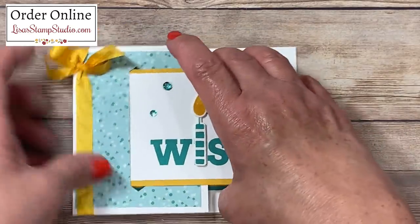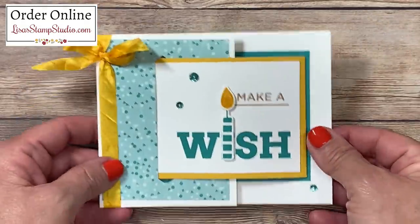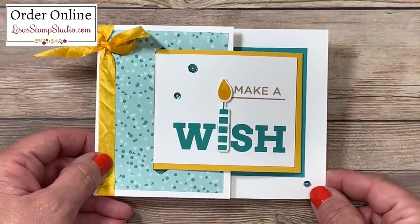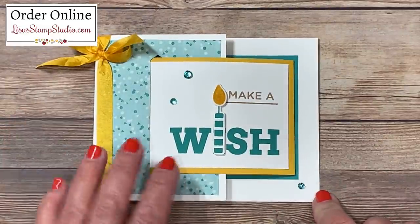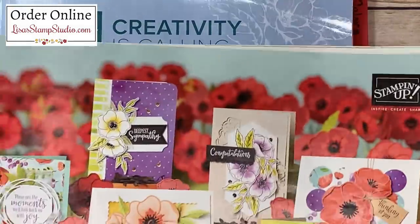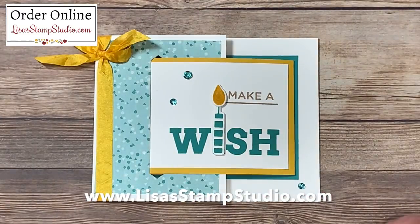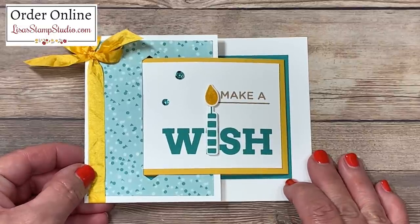Isn't this fun? I can guarantee whoever receives this is going to be opening and closing it. Don't forget to come back in just a few days so I can show you a variation on this layout for another fun fold. If you've enjoyed today's video, please give it a thumbs up on YouTube. If you don't already have a Stampin' Up! demonstrator and you're interested in receiving copies of the current catalogs, head over to lisasstampstudio.com and click on 'contact me.' Thank you so much for joining me — I look forward to seeing you next time. Have a great day!